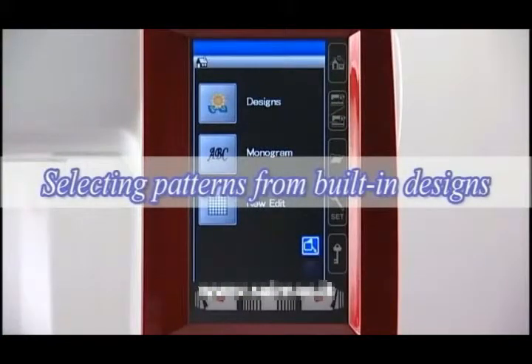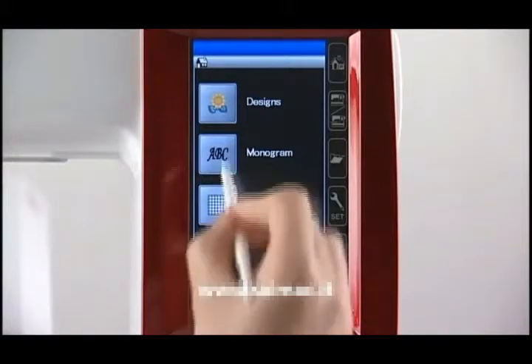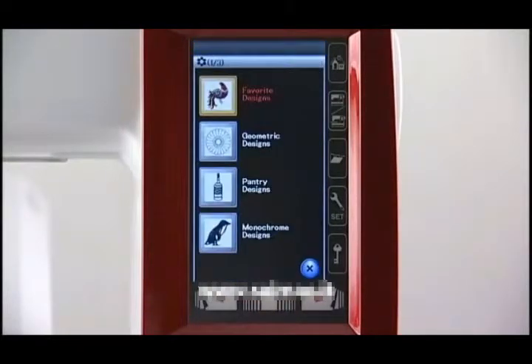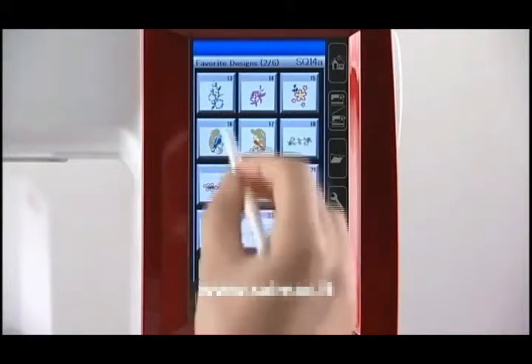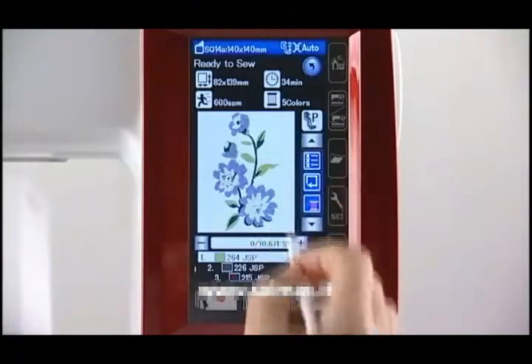Selecting patterns from built-in designs. Press the design key and the pattern selection window will open. You can browse the pattern list by design category or by hoop size. Press the category key. Browse the list with the page key until the desired pattern is shown. Select the desired pattern by pressing the pattern icon key. Press the OK key.